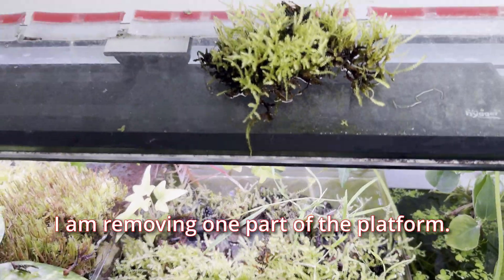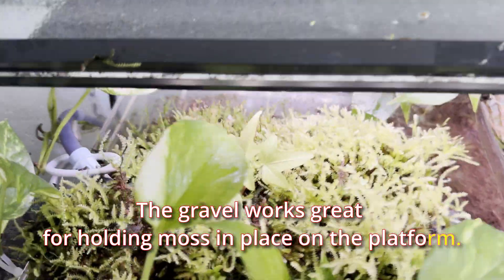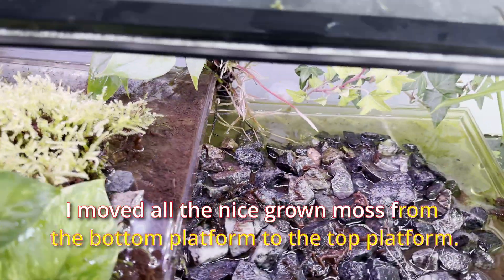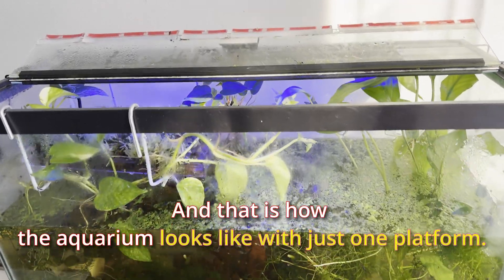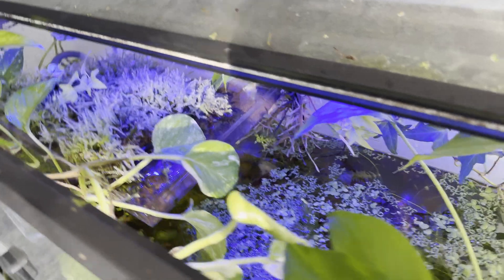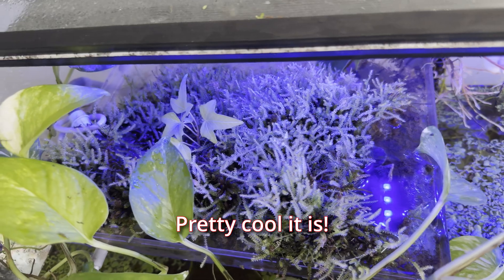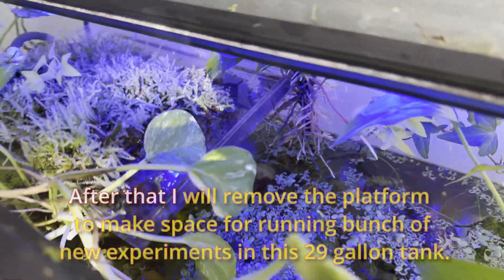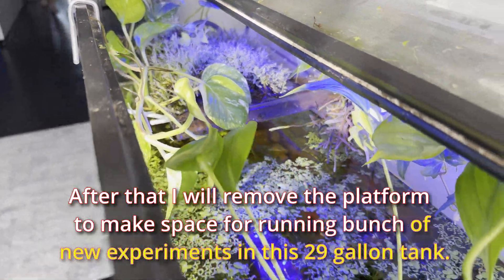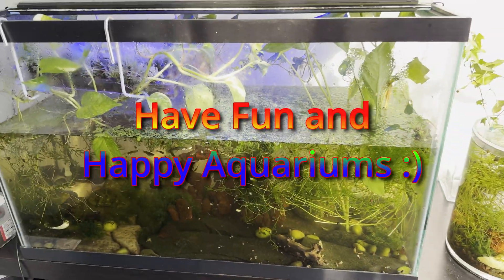I am removing one part of the platform. The gravel works great for holding moss in place on the platform. I moved all the nice growing moss from the bottom platform to the top platform, and that is how the aquarium looks with just one platform — pretty cool. I will give it a couple more months for testing, after which I will remove the platform to make space for running a bunch of new experiments in this 29-gallon tank. Have fun and happy aquariums!